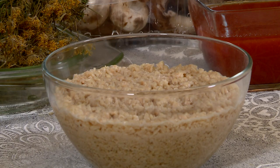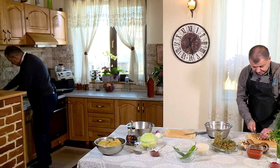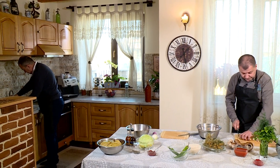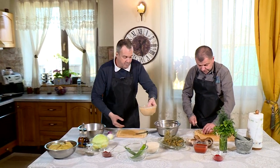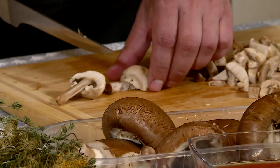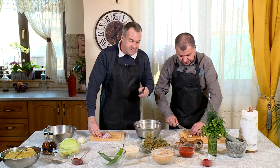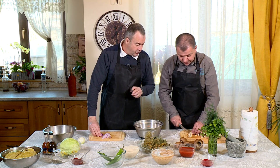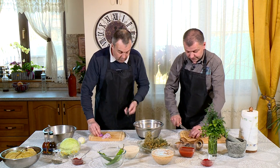Uite, s-a umflat soia, se mai pune un pic de apă. I-am mai dat o tură de hidratare. Să nu dea pe afară... Cu această rețetă o să răspundem telespectatorilor, mulți dintre ei prieteni de-ai noștri, care ne tot acuzau: bine, dar miercurea, post, și tot cu carne - iepuri, pui, cocoși, porci. Acum facem de post.